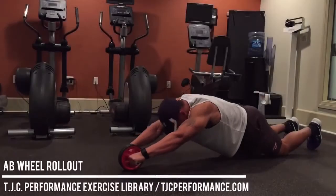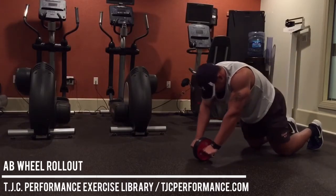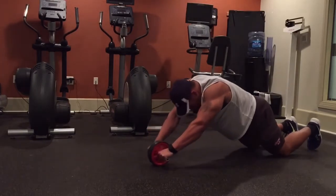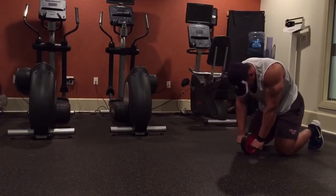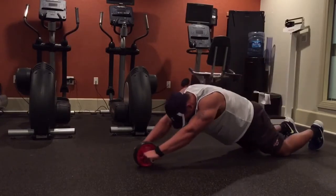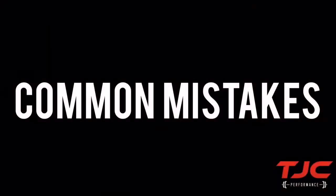The ab wheel rollout is an anti-extension core exercise, meaning the primary goal is to use your core muscles to resist your low back from collapsing inward. Think of the rollout as a more dynamic plank. The further you move your arms out, the more of a demand that you have on your core. The main muscles targeted here are the abdominals, hip flexors, and lats.